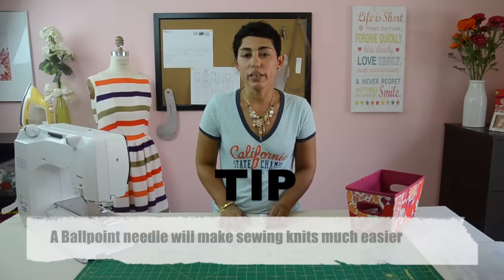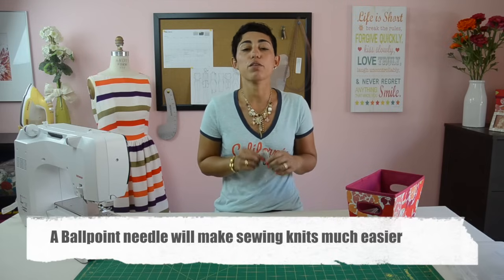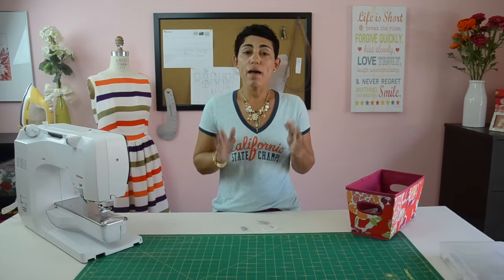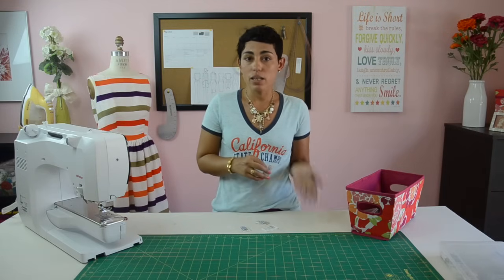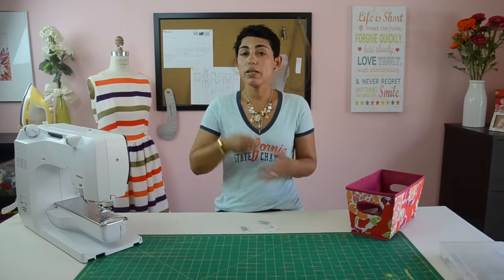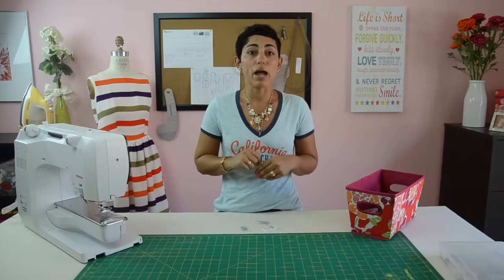Quick tip about using needles: you want to make sure that you're using the right sewing machine needle for the right project. Every package will tell you exactly what that needle's purpose is. They will have specific needles for working with thin lightweight knits, heavyweight fabrics, woven fabrics, chiffons — just about anything you can imagine. So make sure that you're using the right needle for the right project.